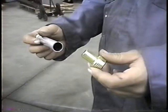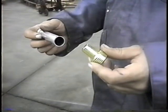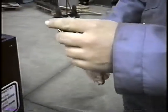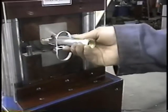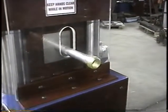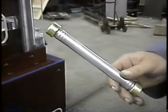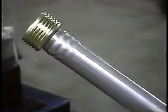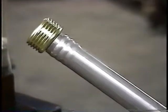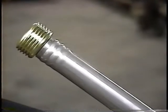Now this is going to form the three beads at the end of the tube that will lock the tube onto the male end of the garden hose connector. We'll stick the part inside the machine and go through a cycle. We'll pull out the part — there we have it, three beads formed. It's locked in there and that'll never come apart. This whole operation takes approximately three to four seconds; faster units can do it in one and a half to two seconds.